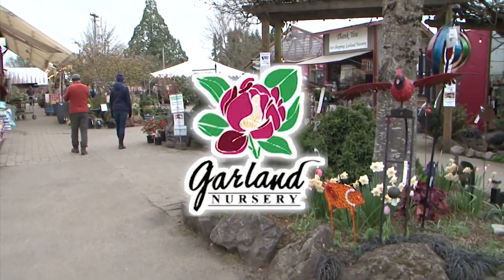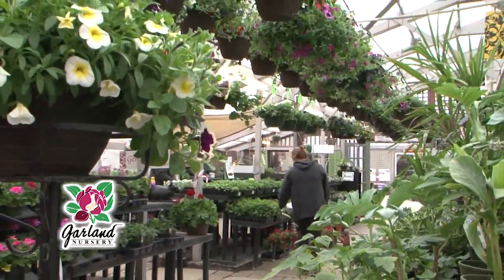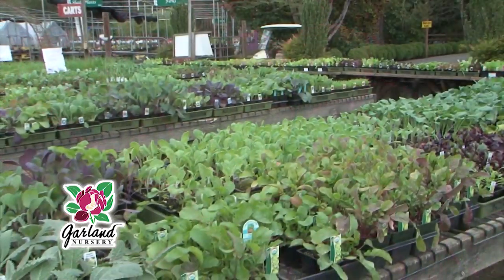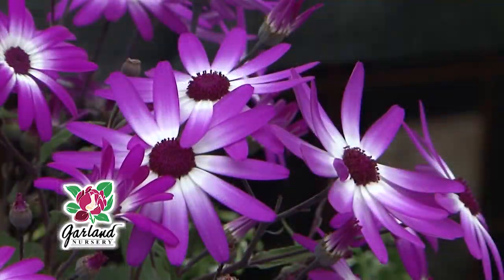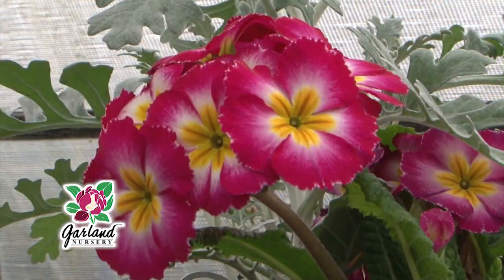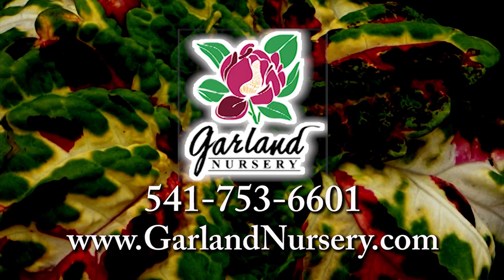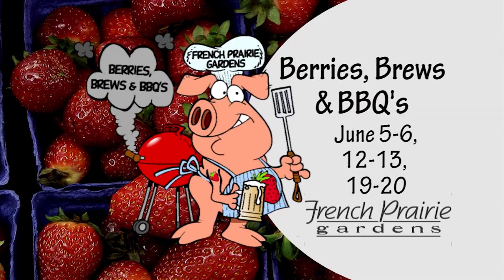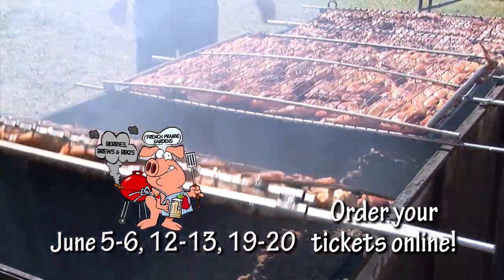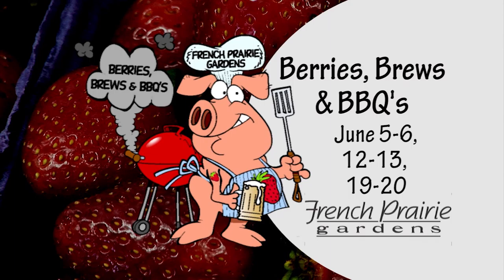Garland Nursery — a must-stop destination for those that want to play with plants and grow with their garden. Whether you are a new or seasoned gardener, Garland Nursery can help fulfill your gardening desires and landscape needs. From organic veggies, trees and shrubs, to colorful blooms, to the newest trends in garden supplies and garden decor — shop Garland Nursery to find that perfect plant or piece that fills you and your garden with delight. It's always a beautiful day at Garland Nursery. Join us for Barry's Brews and Barbecue, now happening three weekends in June — featuring Oregon Craft Ciders, Brews, Barbecue, you-pick strawberries, hay rides, live music, and much more. Farm fun for the whole family at French Prairie Gardens.